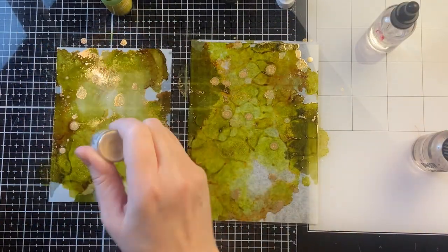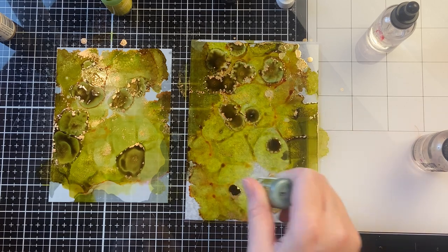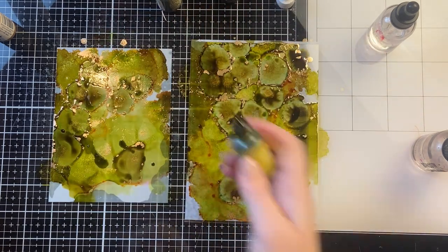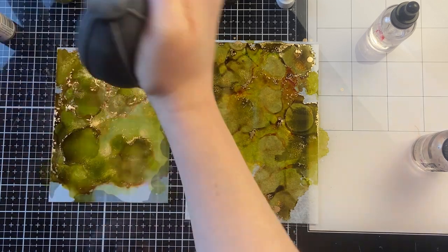The nice thing about alcohol ink art is you can do as little or as much as you like. You can cover the entire surface or have some white space — the sky's the limit and the creative possibilities are endless. There are so many different colors and mixatives, so you can really personalize it and work on a piece for as long or as little as you want.